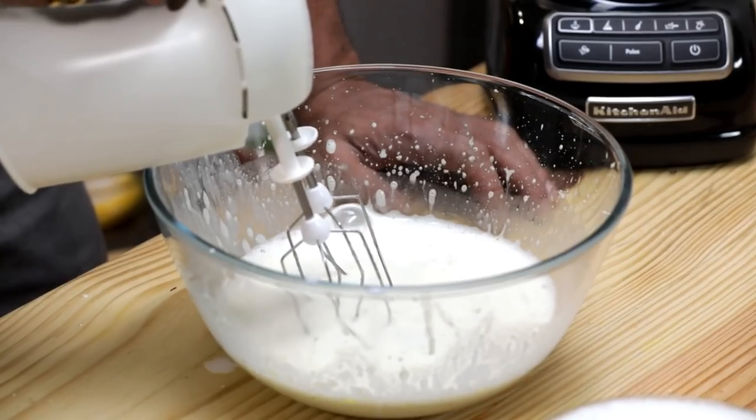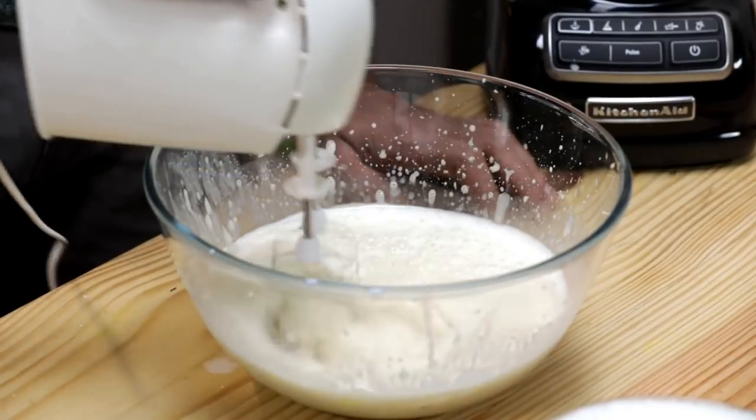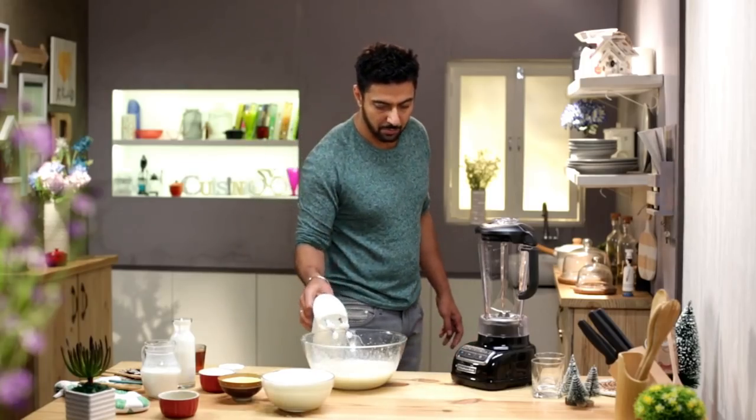Almost done. On the other side is our eggless eggnog. Let's put this through a blender. Perfect!